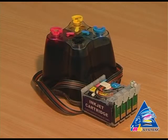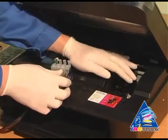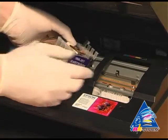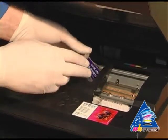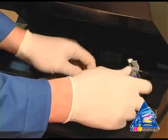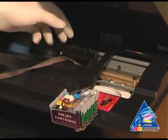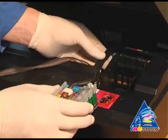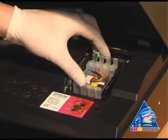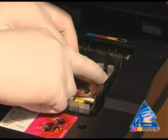Then start to install the cartridges. Move the carriage to the extreme left position and put the cartridges into the printer. Move the carriage to the extreme right position and install the cartridges into the carriage. Move the cartridges until you hear the click.